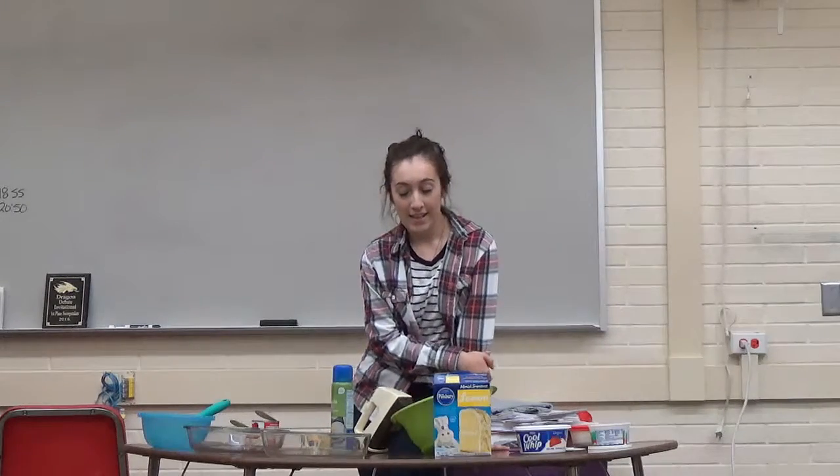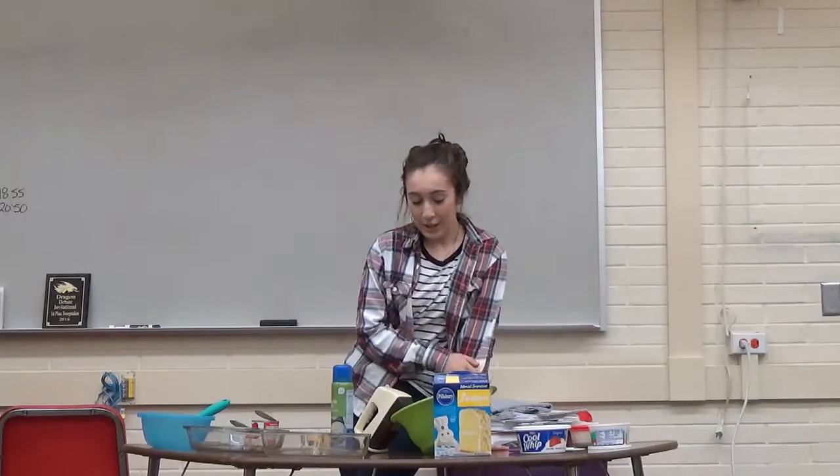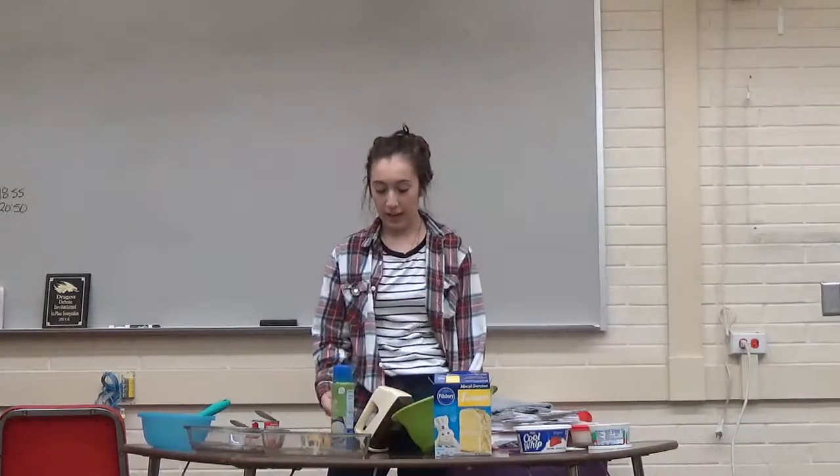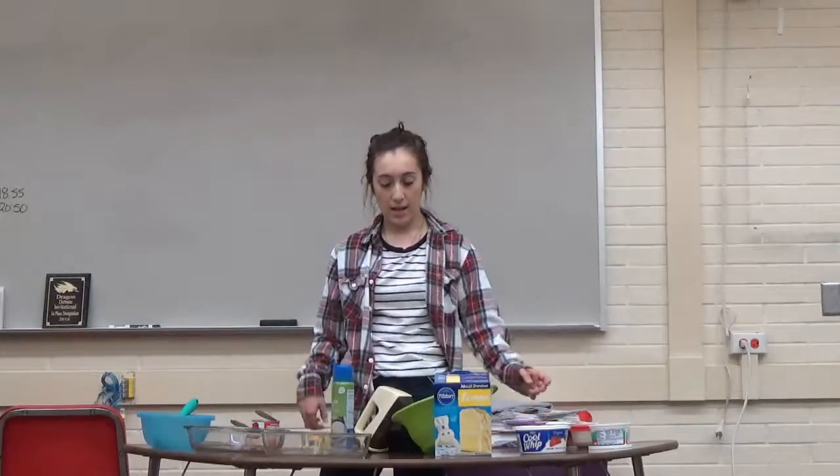The items that you need for this cake are a large and a small bowl, two 8x8 cooking pans, an electric mixer, a can opener, a whisk, a silicone spatula, and cooking spray.